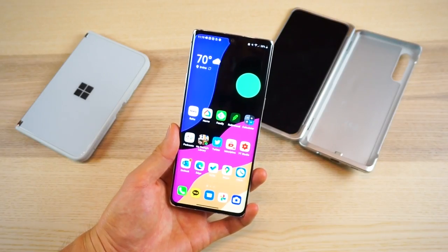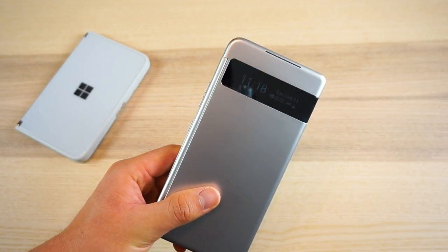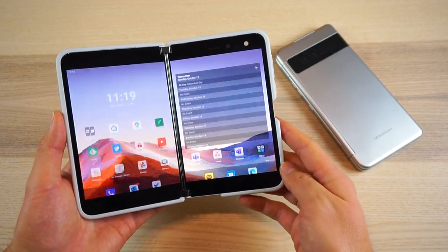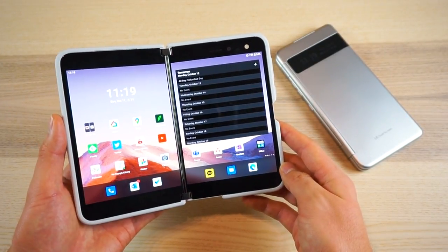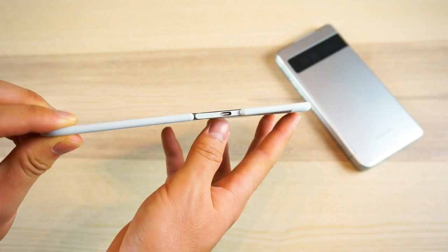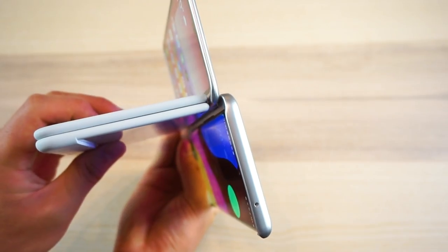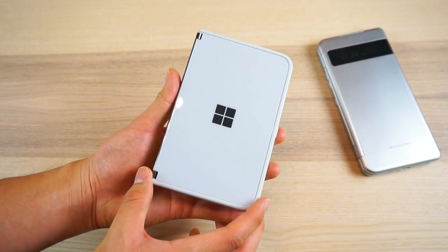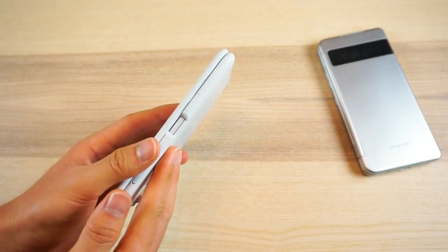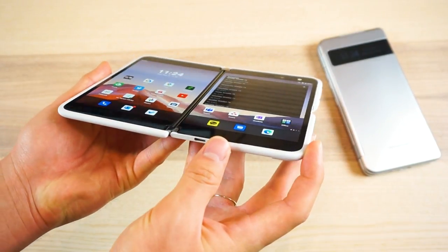On the bright side, LG's dual screen is detachable, so it can be a standard phone whenever you want, and there's a small external display for notifications. The Surface Duo doesn't have an external display and can't be detached. But while LG's approach is phone first plus a dual-screen accessory, the Surface Duo was designed from the start to be a native dual-screen device. Opened and closed, the Duo is extremely slim — thinner than the gap between LG's dual screens — with a premium all-glass and aluminum design that feels incredibly good in the hand, with perfect symmetry of materials and weight between the two halves.